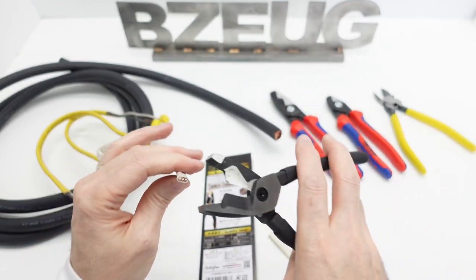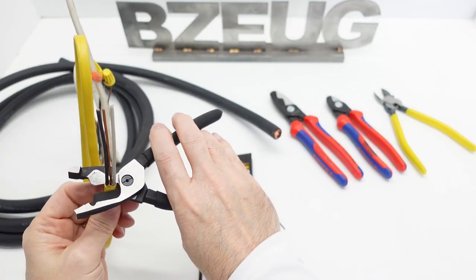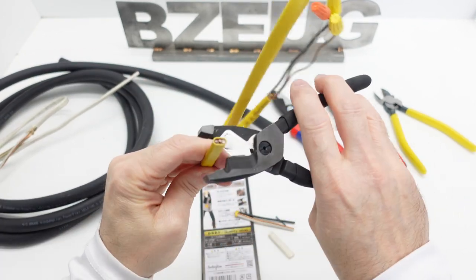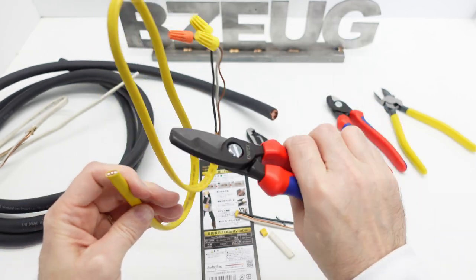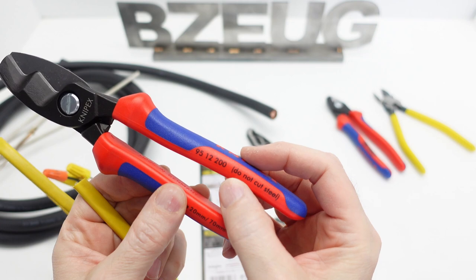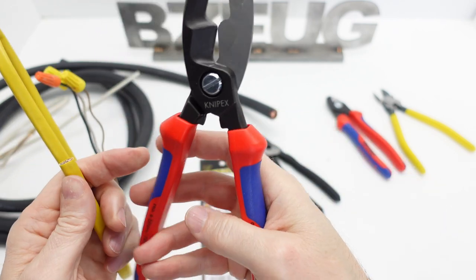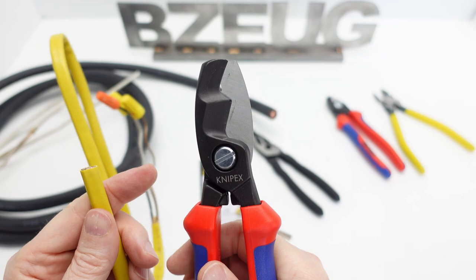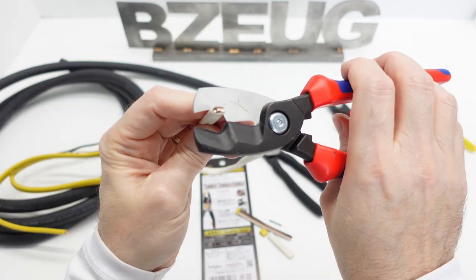The fulcrum is really close to the cutting part and that actually is pretty easy. That was 14 gauge. Here's some 12 gauge. For cutting this kind of wire — okay, but I think the Knipex 95 12 200 — they say do not cut hardened wire with this one, so I'm not going to be cutting steel nails with it, but it has that same geometry. It felt about the same.